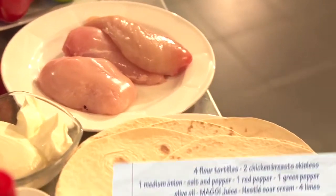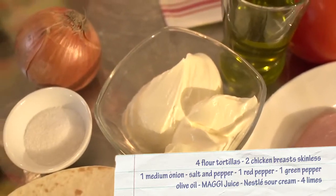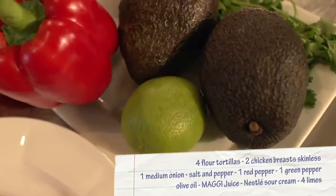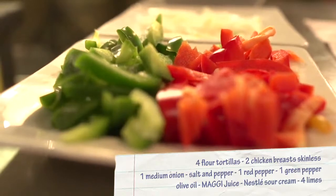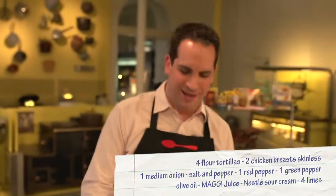For this plate, we're going to be using chicken, tortilla, some sour cream, tomatoes, onions, paprika, avocados, lemon, and some other spices so we can get a better flavor out of it. So join me so we can prepare this dish together.